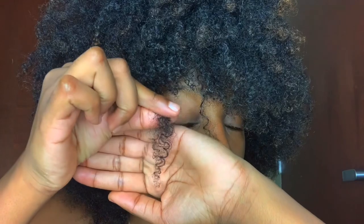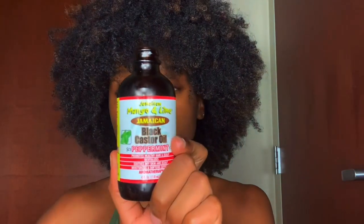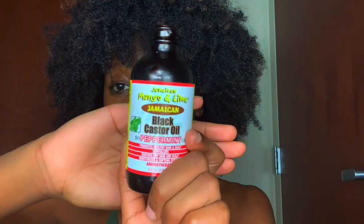So this was my very, very first time trying out a wash and go. I did not even know my hair could coil up like how it did. Oh my gosh, just look at the results, y'all.